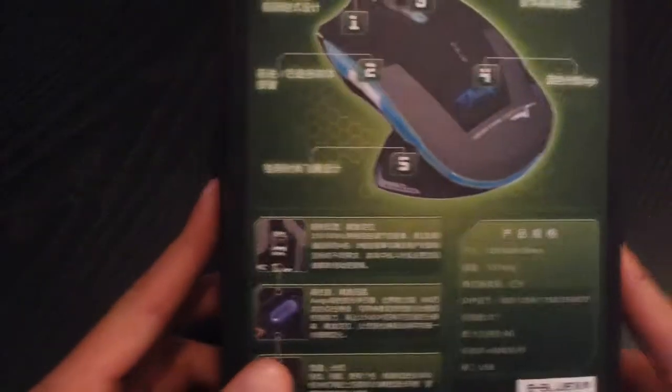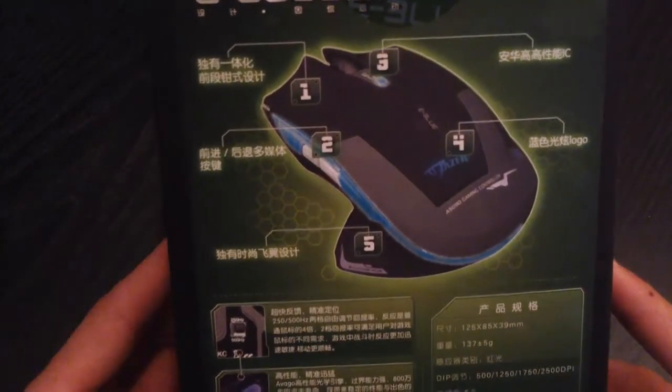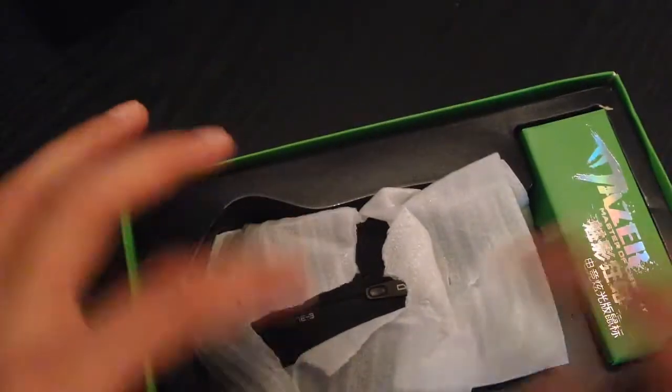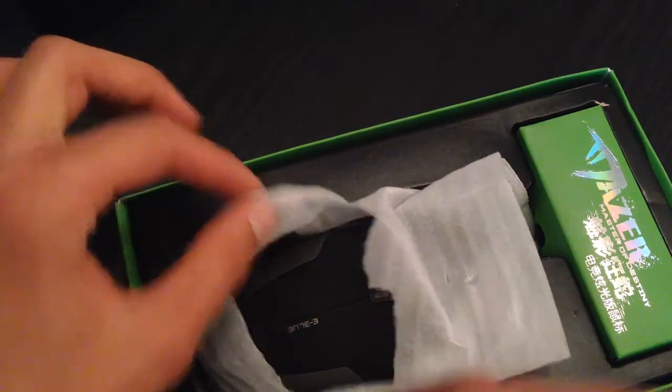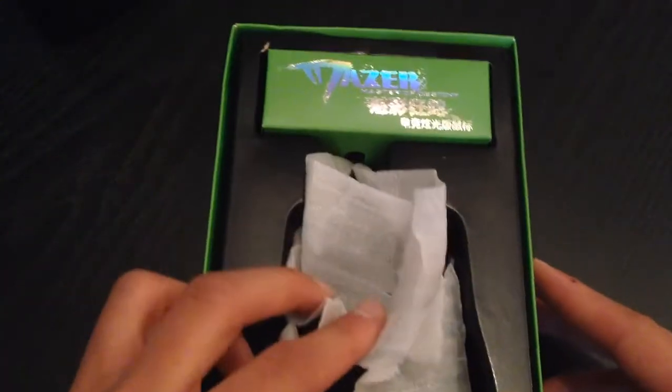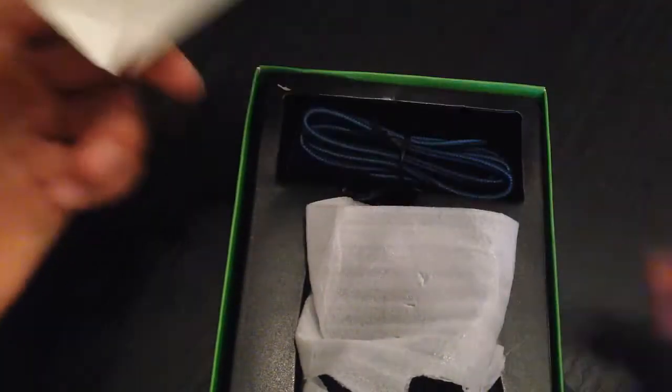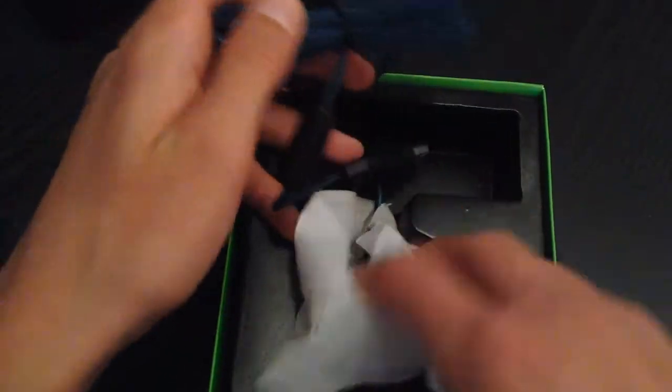So this is called the Mazer. On the back it is a whole bunch of Chinese or Japanese text — who knows. This is pretty much what it looks like right here and we're going to be opening it right now. When you open the box you get a green thing like this — I actually ripped it open to look at it earlier and then remembered I had to make a video. So yeah, this is the little green thing that you get, just to cover the cord.